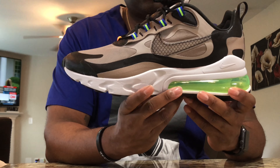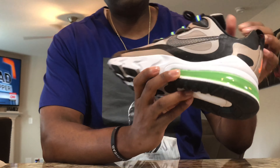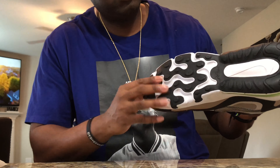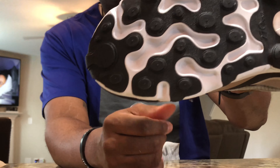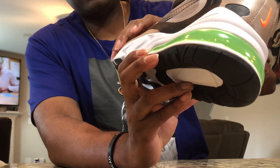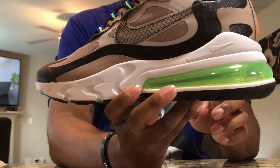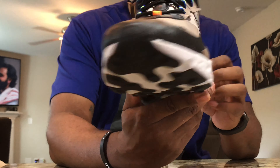I actually saw these and thought the color ways were pretty cool. On the outsole, we got a black and white outsole. You see the imprint for the half bubble on the bottom, and the React print on the upper half of the bottom of the shoe. Moving on to the midsole, you see we got an all-white or sail midsole until you get to that air bubble, which is that volt green color. And that really stands out — that makes the shoe pop to me. That was one of the things I really liked.